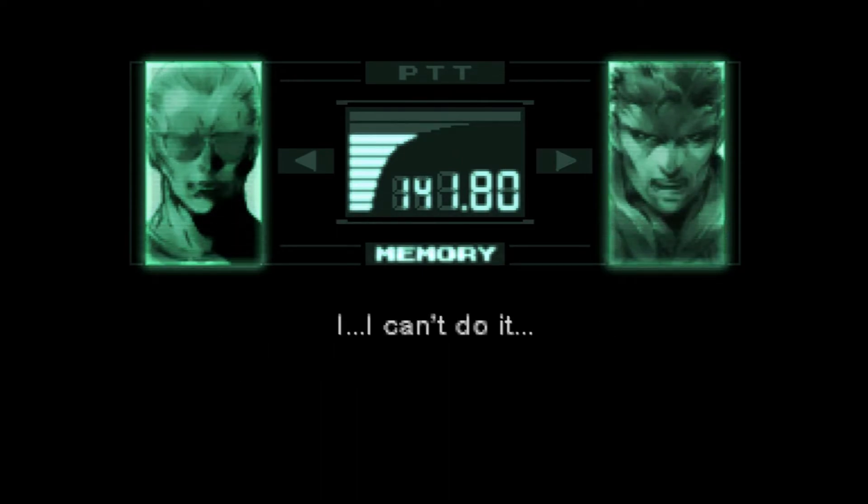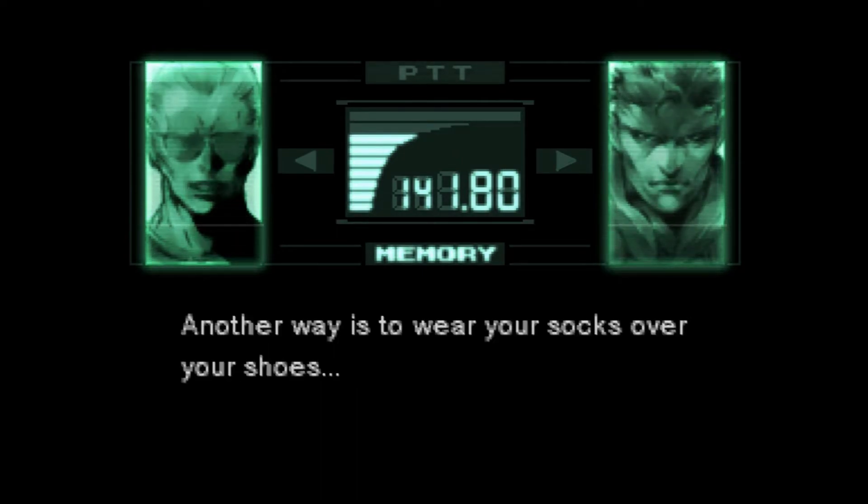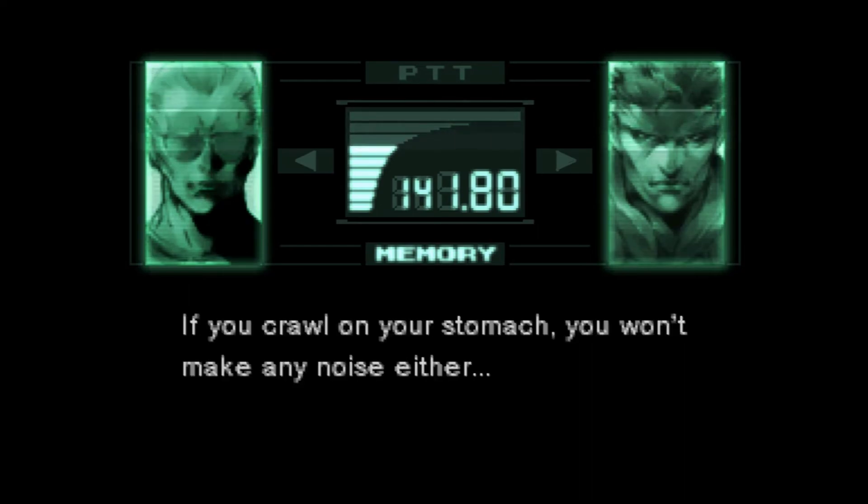I... I can't do it. Another way is to wear your socks over your shoes. If you crawl on your stomach, you won't make any noise either.